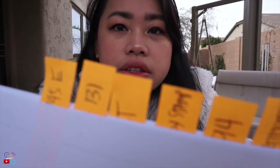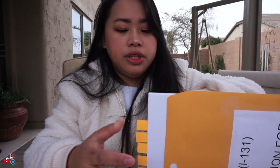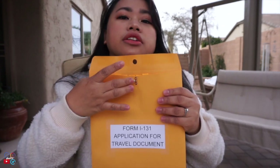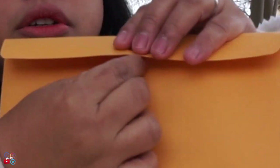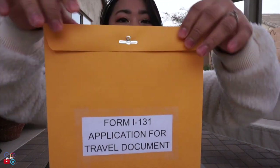After the NVC letter, I also made a letter of appeal — this is just to explain why they need to grant the advance parole or travel document. When placed inside the envelope, the post-its should be on top so they can see everything clearly. Lift the clip, insert it through the hole, then spread it out — now it's secure.